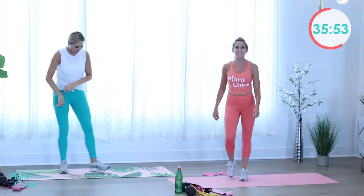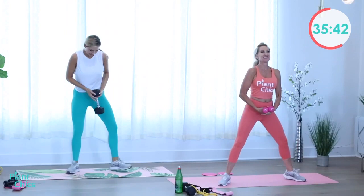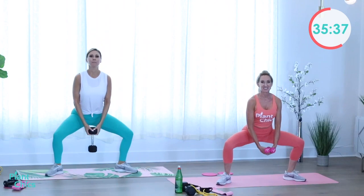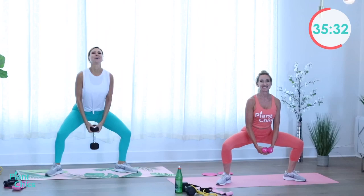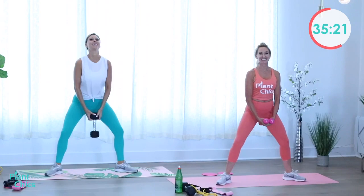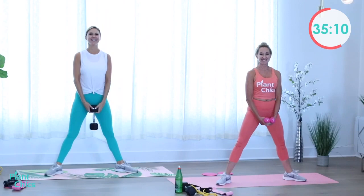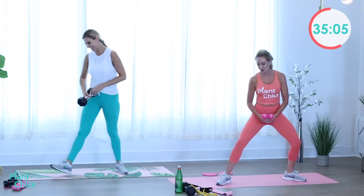We're doing plie squats. Bring it open — this time push yourself and grab a weight. Feet slightly wider than hip-width, 45 degrees, plie and up. Remember your ABCs — abs tight, legs back, chest up — and squeeze those glutes on the way to the top. Pinch that penny, don't drop it! Three, two, one more for good measure, and up!